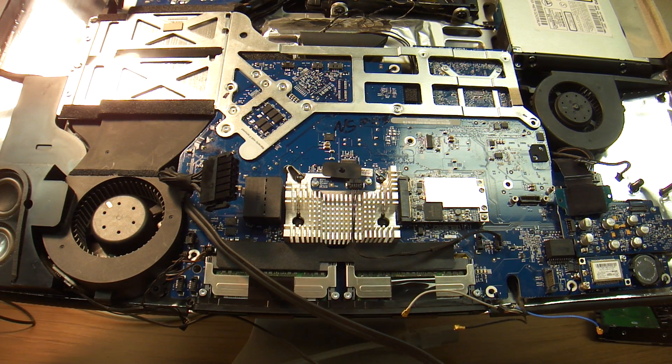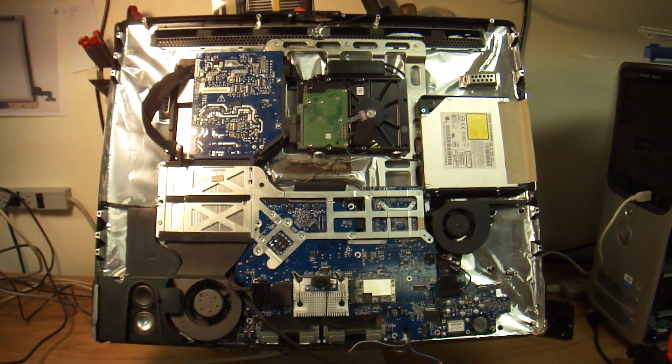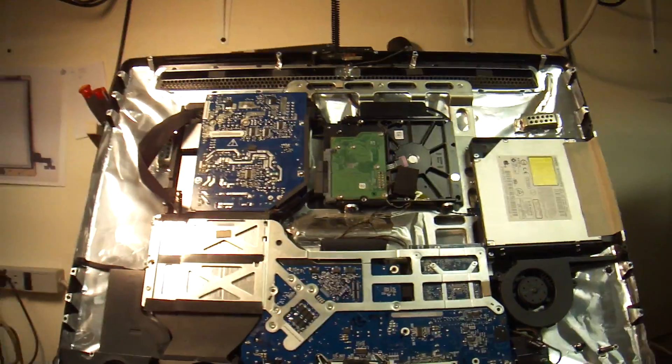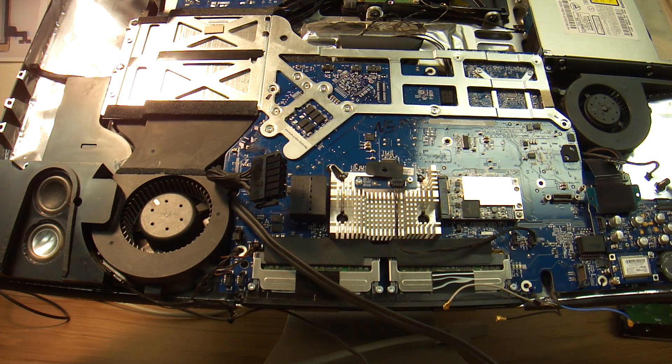Hello everybody, this is Abraham with Nashor Computer Services and I'd like to talk to you about this Mac. It is a 27-inch iMac and it has a weird problem where it would work for a few minutes and then the screen would go blank. If you restart, it would work again and then the screen would go blank.